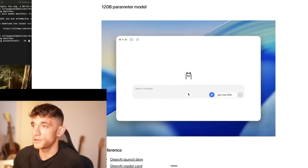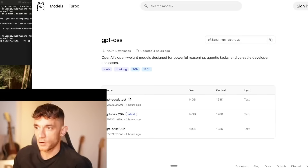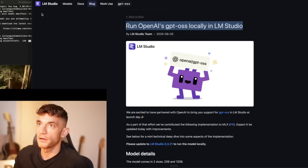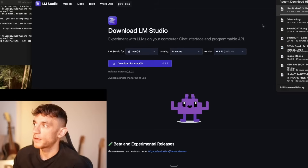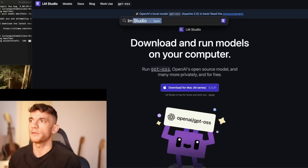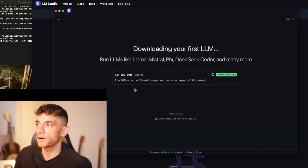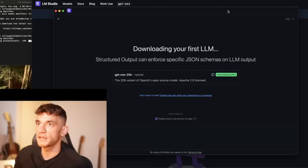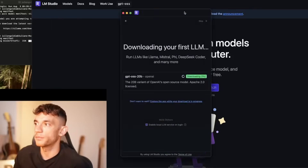Another option is LM Studio. You can also run this on LM Studio — just download it. LM Studio typically has a nicer interface. I've got LM Studio already set up, so we can download GPT OSS there as well. Whether you want it on Ollama or LM Studio is totally down to you. If you're a beginner or prefer a nice UI, you'll probably prefer LM Studio.